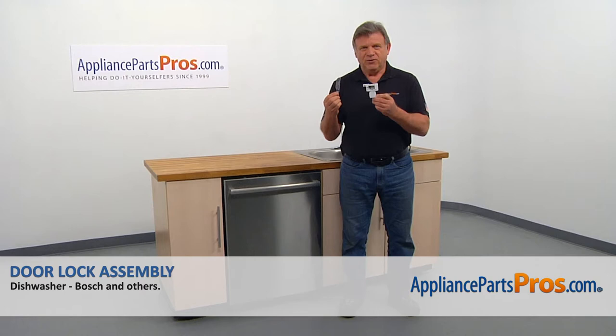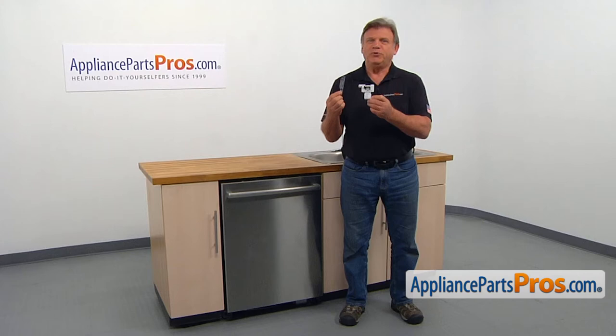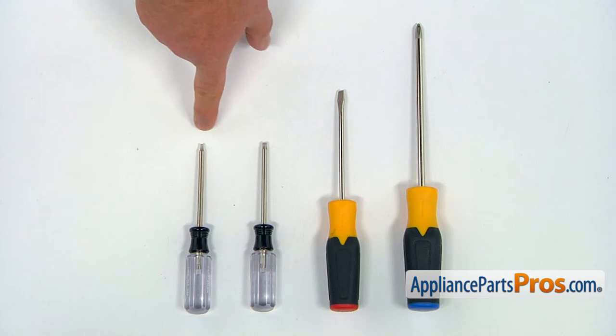It's going to be a very easy repair. It should only take a few minutes. For this job, we're going to need a Phillips and a flat-blade screwdriver, a Torx 20 and a Torx 10 screwdriver.